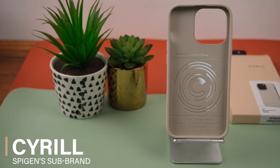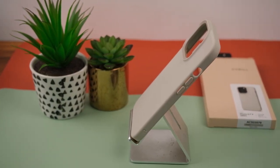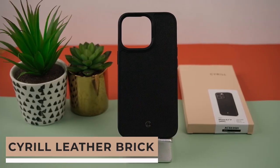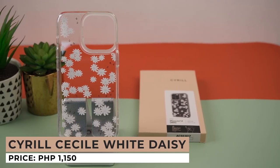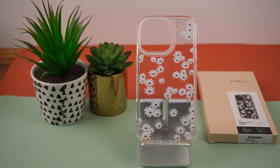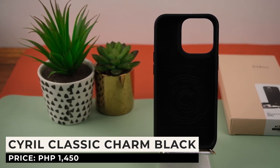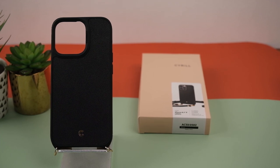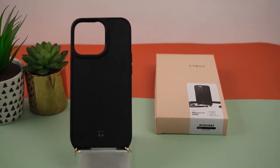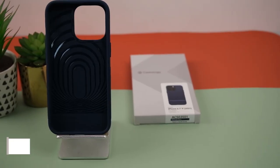The following cases are from Cyril, Spigen's more fashionable sub-brand. First up is the Cyril Brick Cream — a simple slim and lightweight case with a matte back and added interior protection, priced at 1,250 pesos. Next is the Cyril Leather Brick — a unique case with a faux leather back and a gold Cyril logo for 1,350 pesos. Up next is the Cyril Cecile White Daisy — a transparent case with daisy prints that reflect light beautifully, priced at 1,150 pesos. Last is the Cyril Classic Charm in black — similar to the Leather Brick with black faux leather and D-rings at the bottom for an adjustable faux leather strap, so users can wear it like a bag, priced at 1,450 pesos.